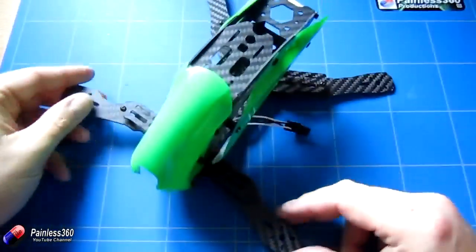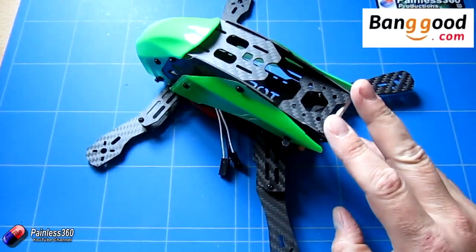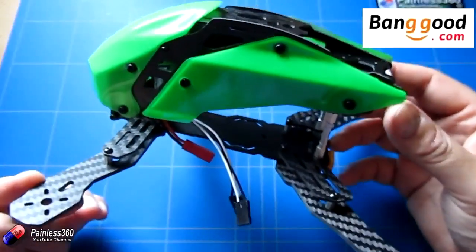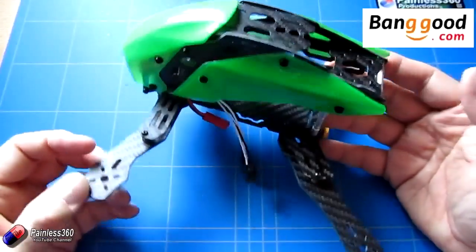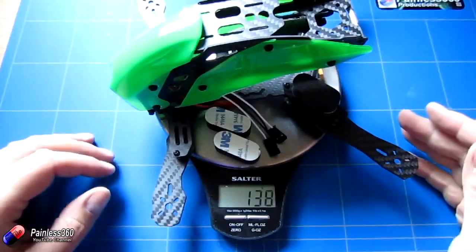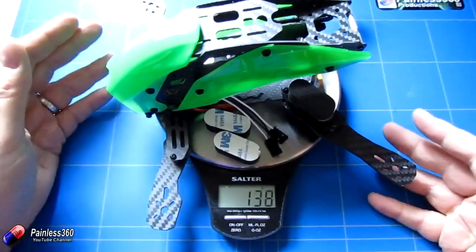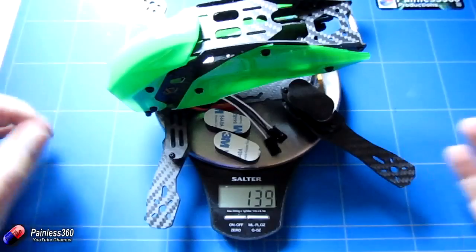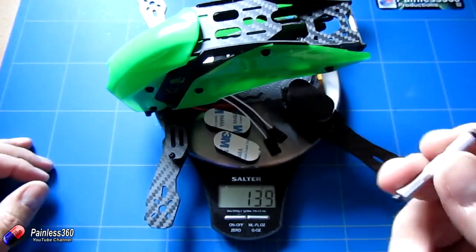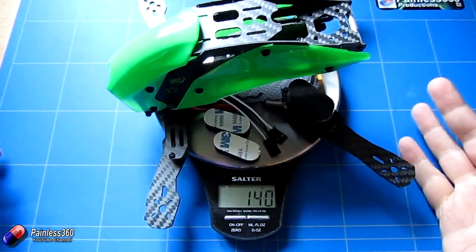Here we are on the scales — it's about 130, 138, 139 grams. I've even put the little feet on here and ended up with a spare spacer somehow. I'll just pop that on in case you find a place for it. It's about 140 grams all up.